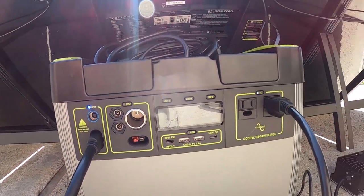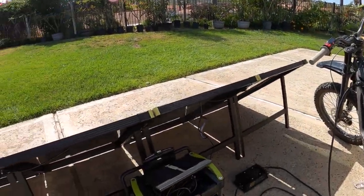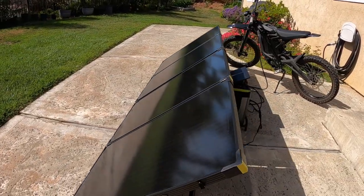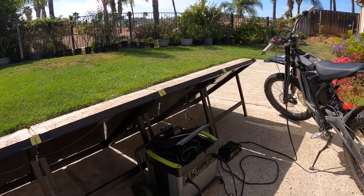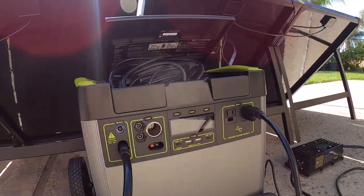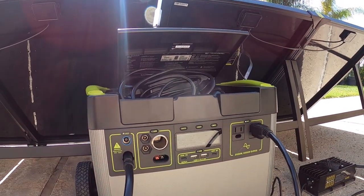In the desert, what I would do is top off my Surron, and then as soon as it's full, unhook it and leave this setup going. This setup would continue harvesting more power while I'm out riding my Surron. And when I get back, this electron gas tank is full — or more full — and then I'll plug that back in. It's a really great setup.